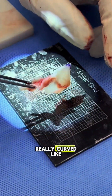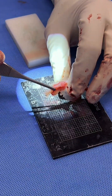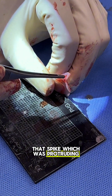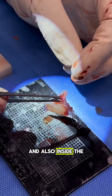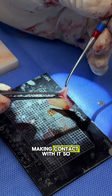Not only is it really curved, almost like a nacho chip, but it has this septal spur or spike. You can see that spike which was protruding into her left nasal airway. And also inside the nasal airway, she had a turbinate that was coming like this and making contact with it.